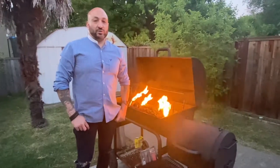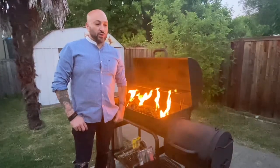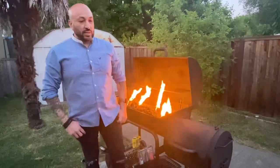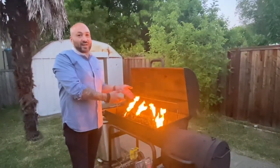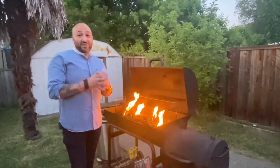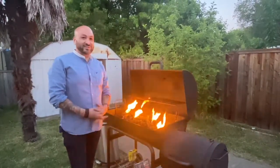Good evening. Tonight I'm going to show you how to make whole grilled rainbow trout with potatoes and toasted nut and avocado tabouleh. I love to cook with live fire. I don't have a hearth but I do have a Texas style grill and smoker, and this will do the job just fine.